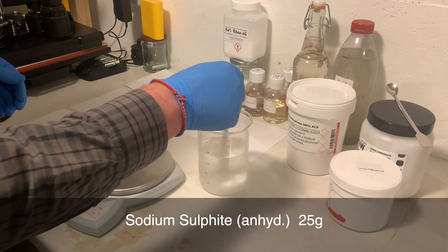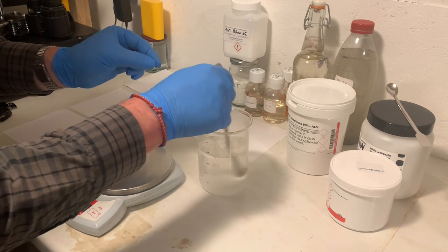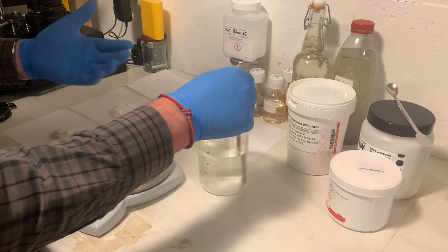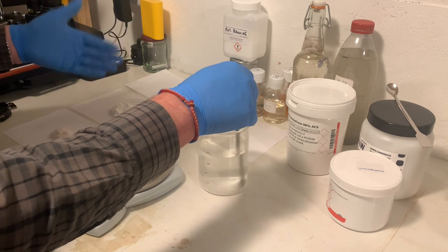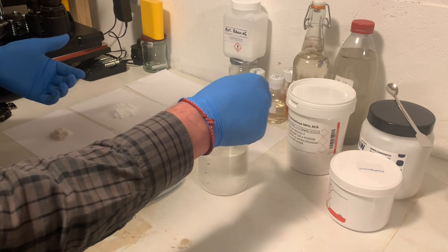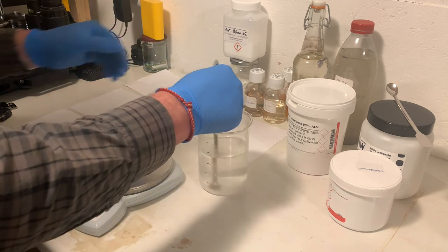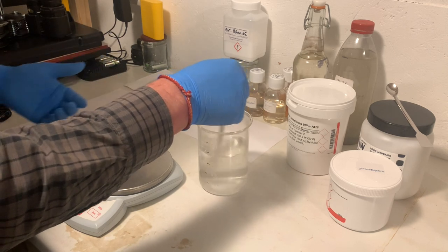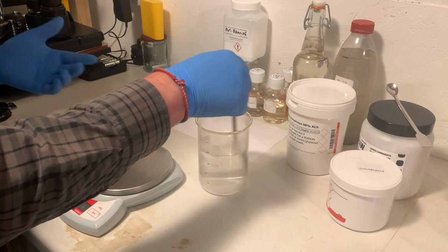Many of you who've followed my videos will know that if you have a metol-based developer, you would first add a pinch of sulfite, dissolve your metol, and then add the rest of the sulfite — because metol does not dissolve in a high sulfite solution. But because this is a PQ, a phenidone hydroquinone developer, it doesn't matter. We can add the whole of the sulfite straight away at the beginning. Make sure you dissolve that fully, and all chemicals should be added in the order I give and dissolved fully before you add the next chemical.